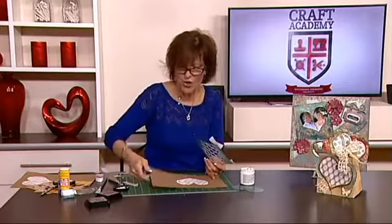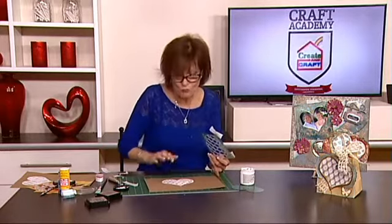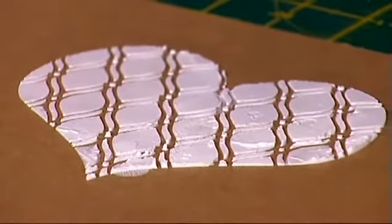So if I just take this off so you can see it clearly — there's one more thing I want to show you. You've really got a lovely textured raised heart there that will look great on any project, whether it's scrapbooking, whether I'm embellishing a box or a bag, or making a card.